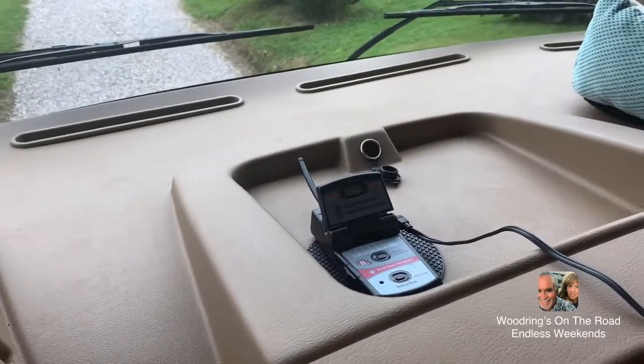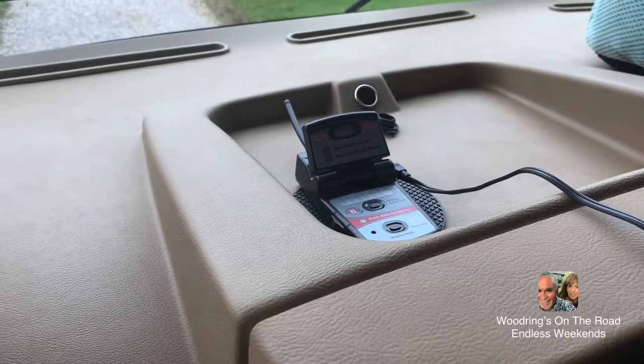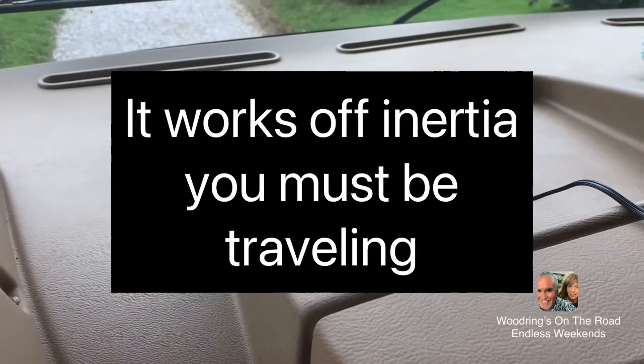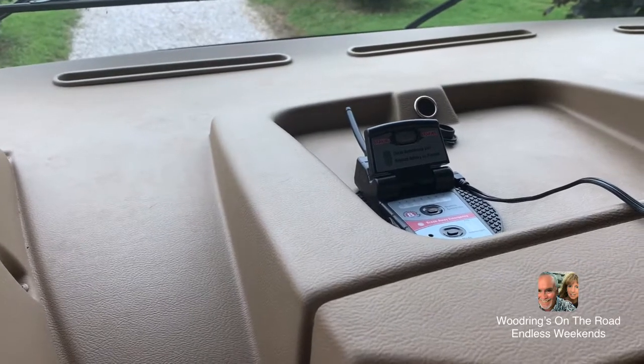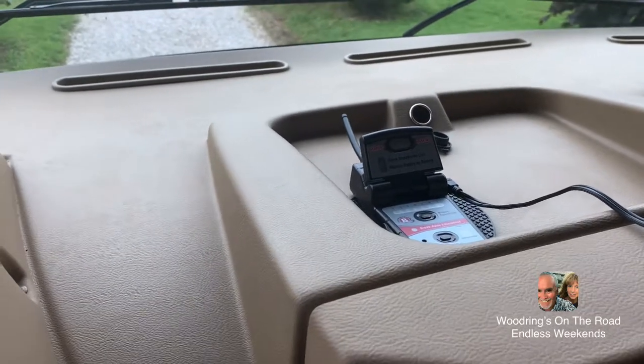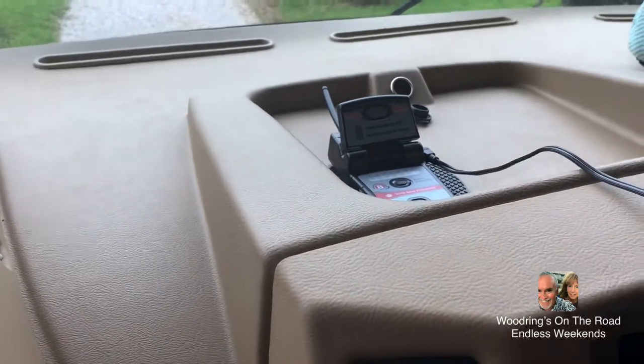This is the system that the brake communicates with. I'm now in here testing the brake, pushing the RV brake and asking my wife to check and see if the brake of the Jeep is being depressed. It should be happening. We'll see.